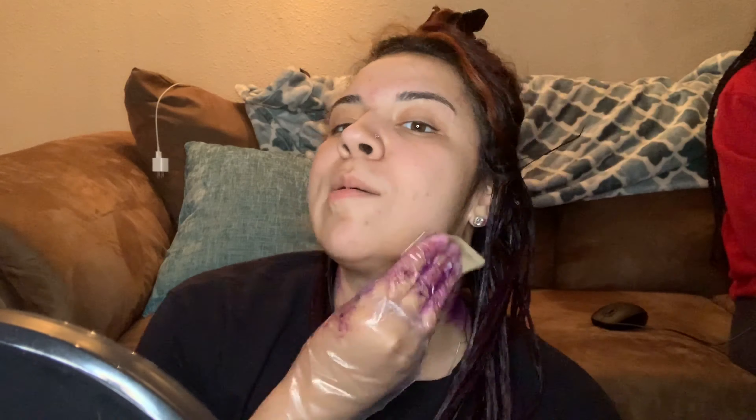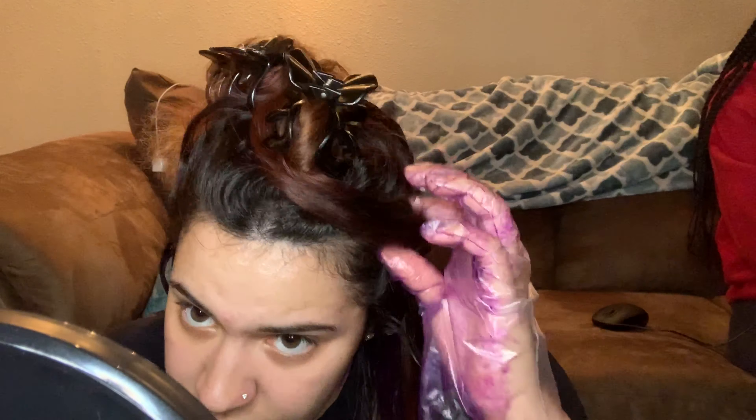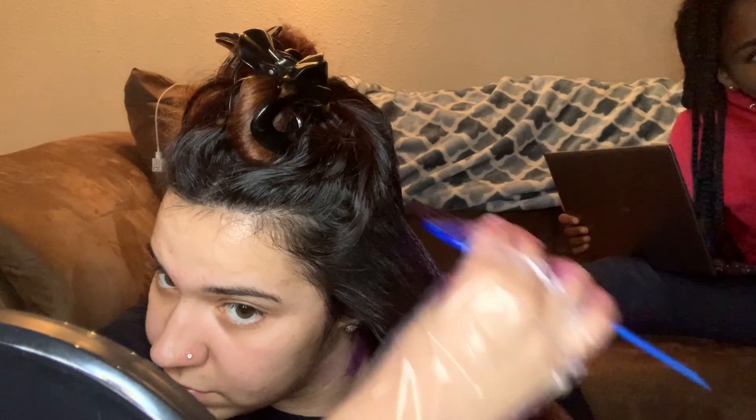I currently just dyed my hair black because I miss my dark hair — I think the black hair me is the cutest me. I was tired of my hair not being evenly colored, so I dyed it all black and it's a lot better now. I didn't record that one though. From now on I'm going to be ordering nice wigs if I want another color. I'm thinking about ordering a red bob wig — I'll do a review on that.